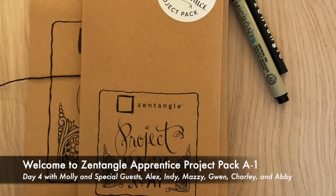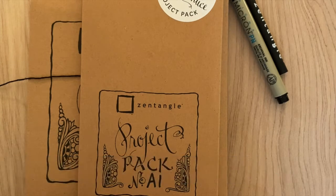Hello everyone, welcome to the Zentangle Project Pack series. Today we are working on a video that is part of our Apprentice Project Pack series. Zentangle Apprentice is part of the Zentangle family that focuses on designing products and lessons catered to a younger audience. We'll be working with the materials found in our Apprentice Project Pack envelopes. Project Packs are available from certified Zentangle teachers and from Zentangle.com.